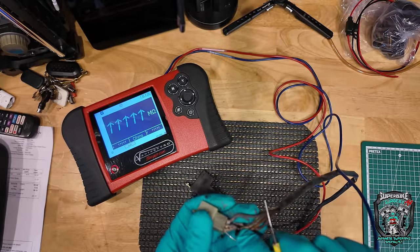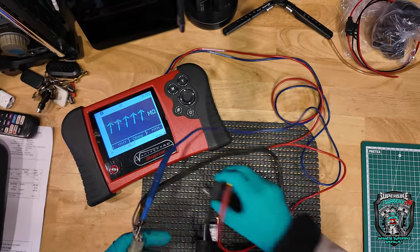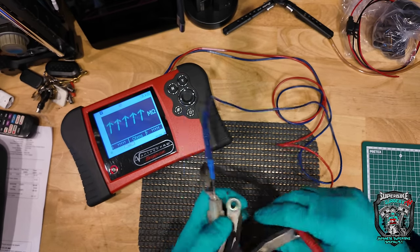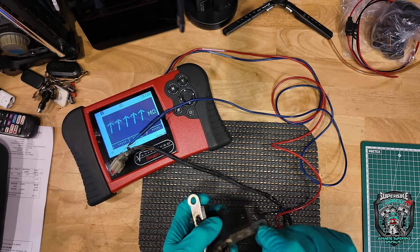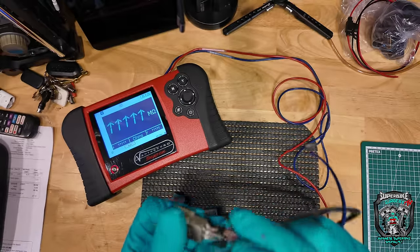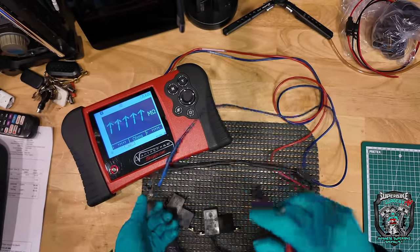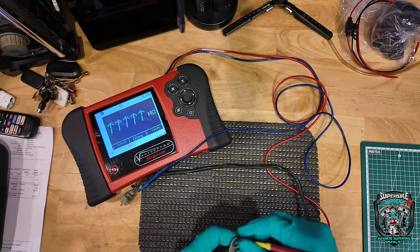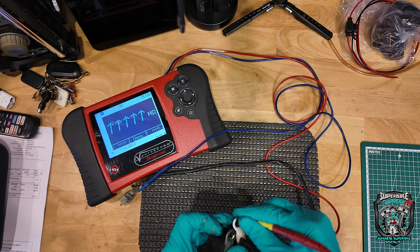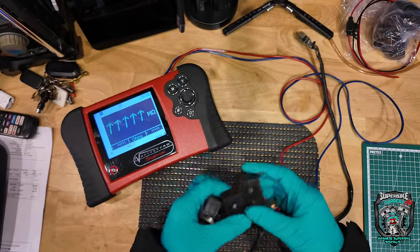The other thing to test is to make sure there's no leak to ground on any of these. Technically that one is the common, so if I go into that one and test, if there was any leak to ground I'd see it — and there isn't. So they test all right statically.